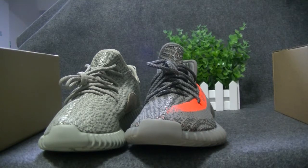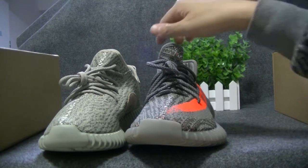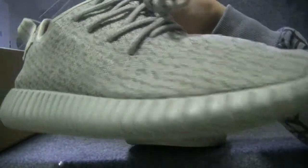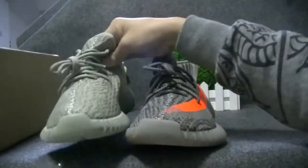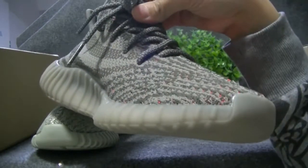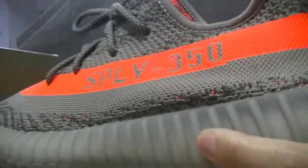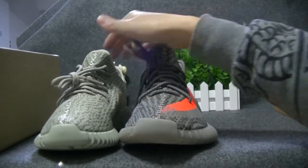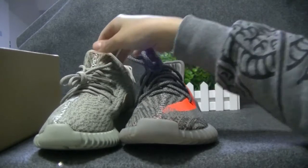So here we go. Some of the things that I noticed — you can see right here, this pair is the version 1. This one is version 2. Some people may already know that, so here you can just see the difference.